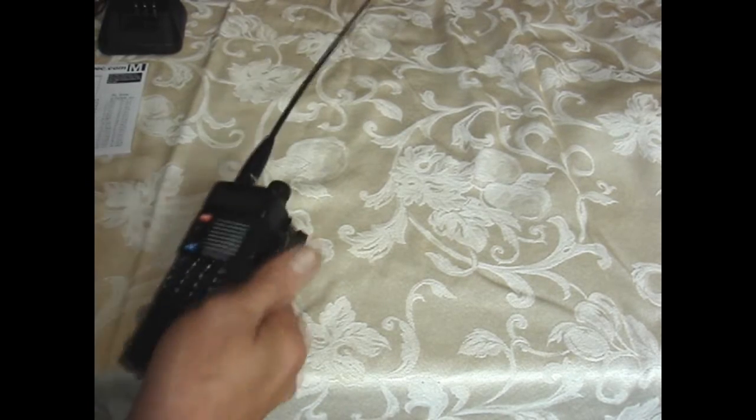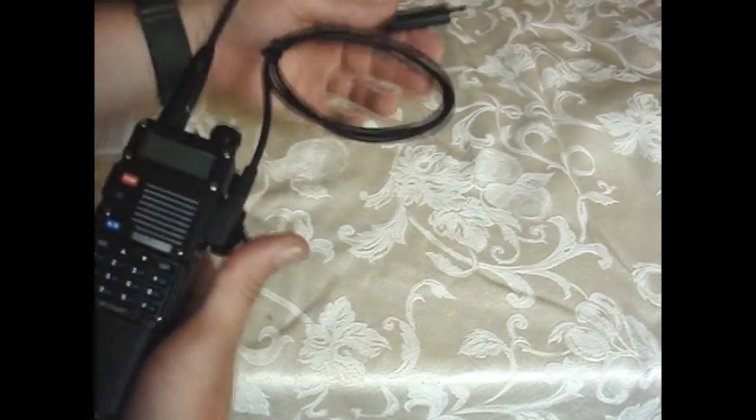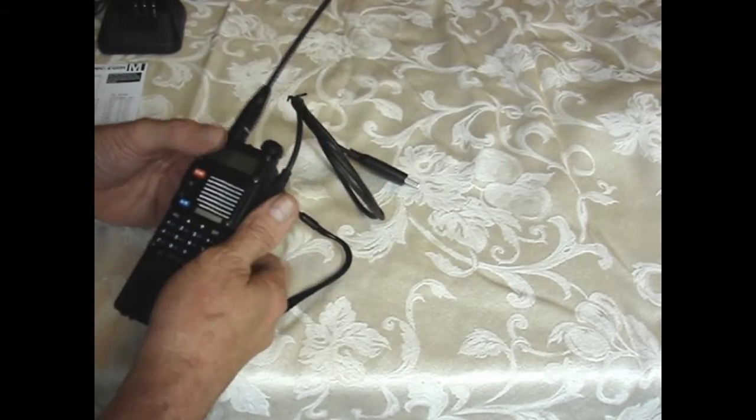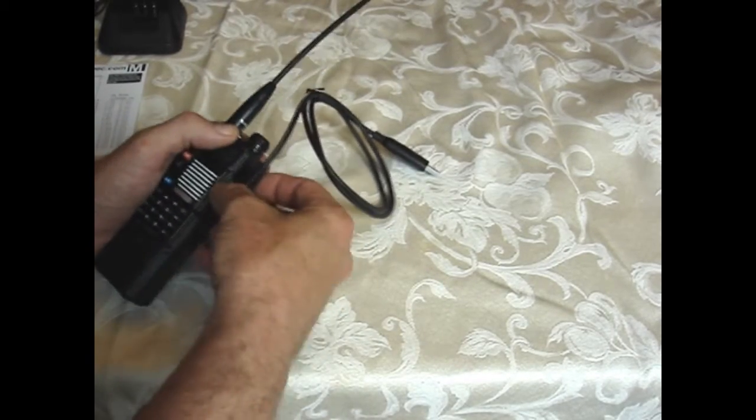You can also get a programming cable that plugs into the side where the push-to-talk connects. That hooks up to your computer and makes it much easier to program the radio rather than doing it through the keypad.